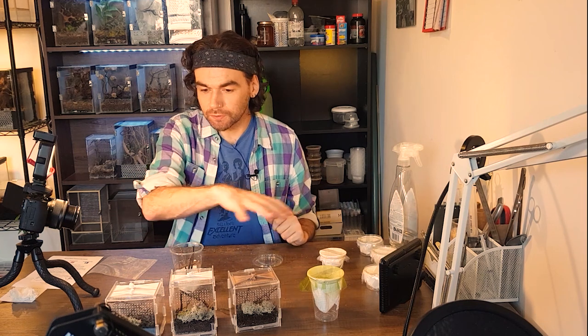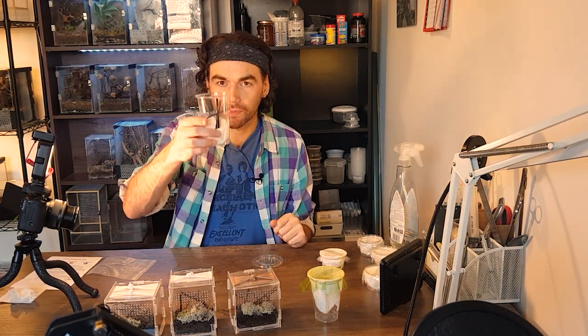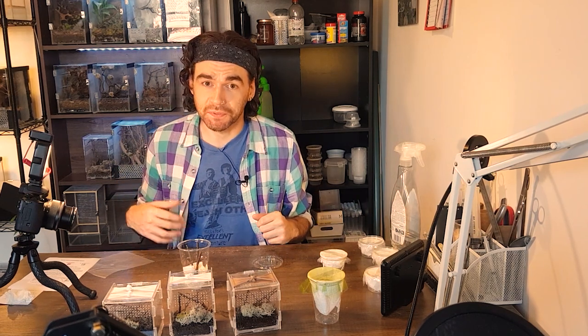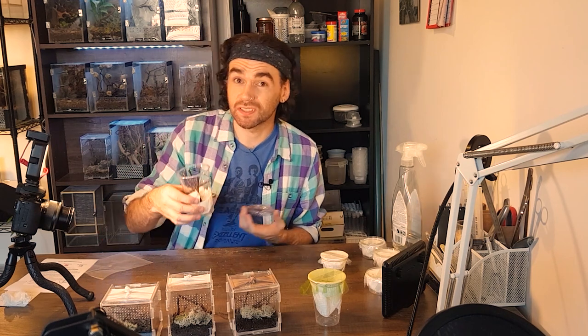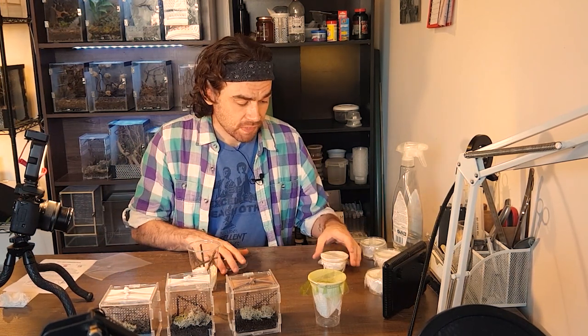I've got some enclosures set up now. I haven't got as many as I thought I did, so I'm probably going to have to put one of them in a little temporary plastic cup. I've got a lot of nymphs at the moment — plenty of big enclosures for them to grow into — but I just need to get a few more smaller ones. This will be absolutely fine for now, it just doesn't look that pretty. The mantis won't care.